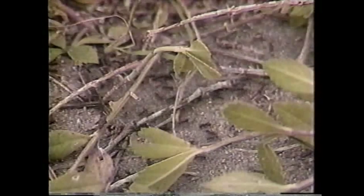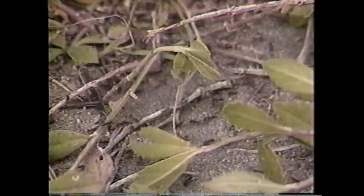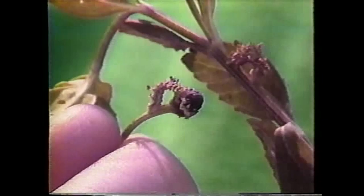They don't overpopulate, which would create a problem for other plants. Unlike some other ants that are here — the harvester ant — that animal does create some damage. Unless you see the activity of the little field ant, you may not even know it's there. But you always know when there's a harvester ant colony around because of what they do to the surrounding area around their nest.